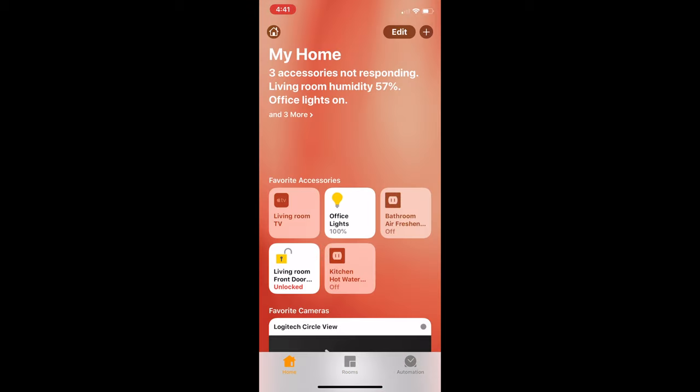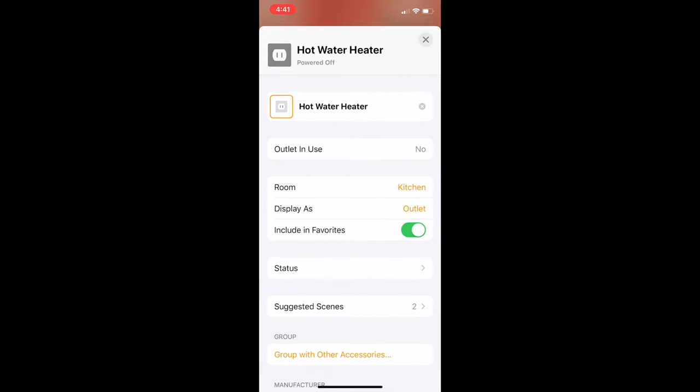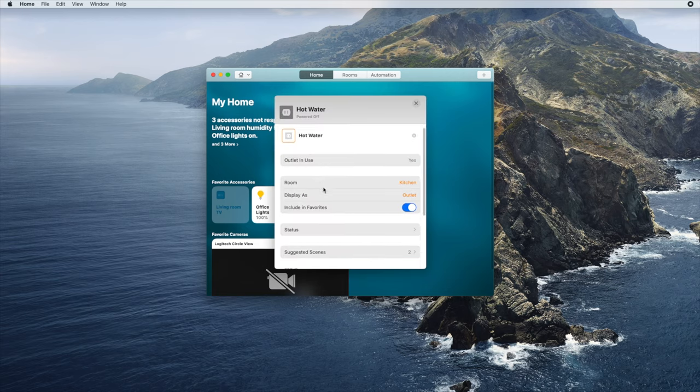You may want to edit an accessory after you've already added it. For example, you might want to move the accessory to a new room. It's very easy to edit an accessory, both on iOS and on the Mac. To do so on the iPhone, navigate to the accessory, hold down on it for a second, and when it expands, tap the settings button on the bottom right of the display. You can then rename the device, choose a new room for it, group it with other accessories, and more. On the Mac, right-click on the accessory you want to edit, then tap on the settings button, and you'll have access to the same settings as on the iPhone.